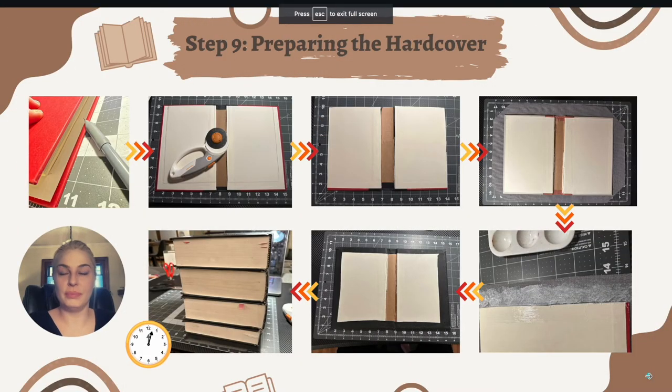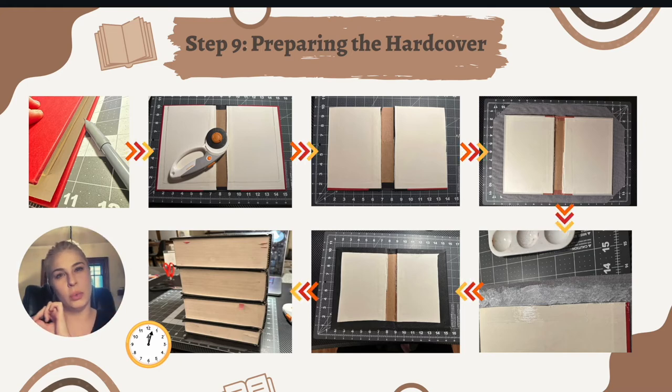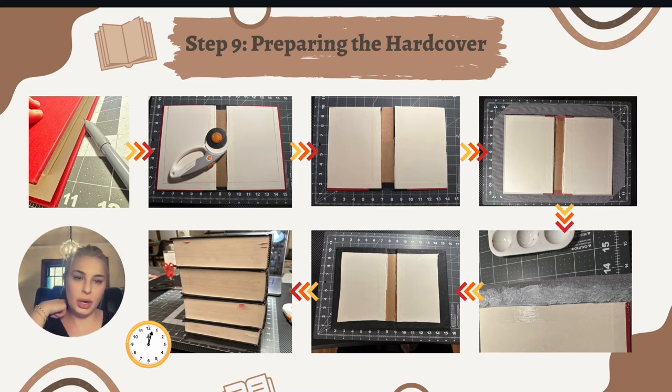Now it's time to prepare the hardcover. First, cut it down to size because it's probably too big for your book pages. Place your bound pages inside the cover and use a pencil to draw a border where the pages end, then cut the excess off — I used a heavy-duty paper cutter, but a box cutter works too. Then cut a piece of fabric about one inch bigger on each side than the book cover. Cut the corners diagonally so they fold nicely. Add glue to all the fabric edges, fold them in, press them down, close the cover, and set heavy objects on top to dry.